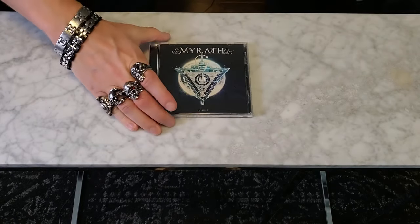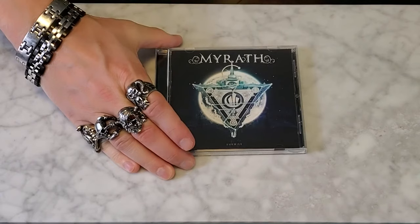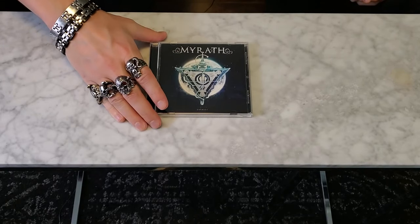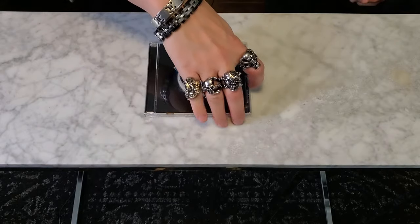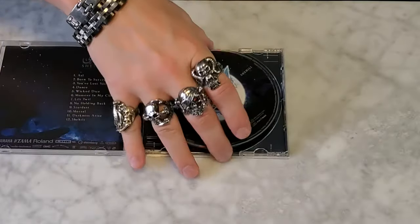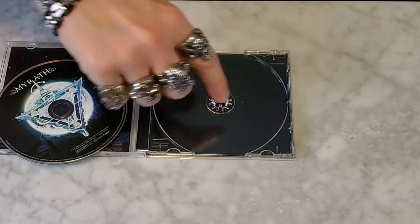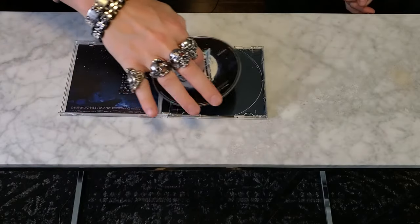This is an interesting band from Tunisia — Marath. They're power metal, kind of fantasy metal. I just bought this album, brand new, just opened it the other day, and all the teeth are already broken — they were already broken inside a sealed case. Nothing against the band, but what in God's name are they doing with these CDs?